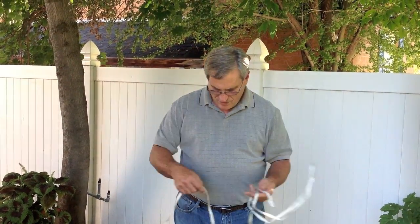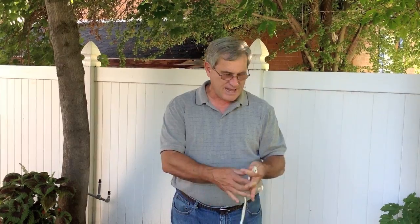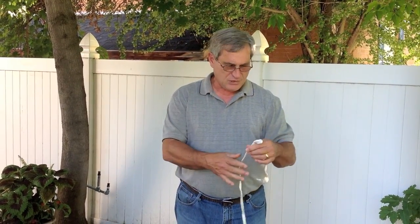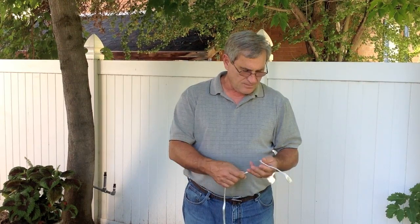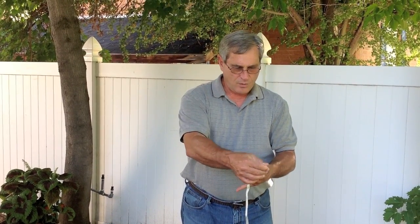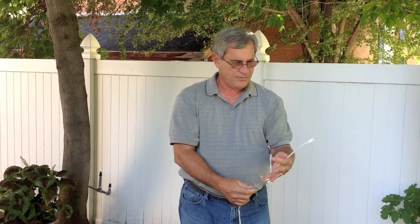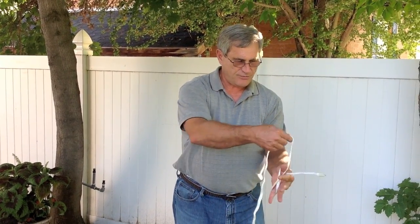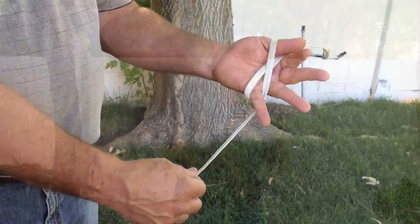Hi, my name is George. I'm going to show you how to stow your lines so they'll be tangle free. This is a mule tape suspension strap for our hammock system. What I do is I figure eight it — I leave a tail, then around my little finger and thumb I just figure eight the line.